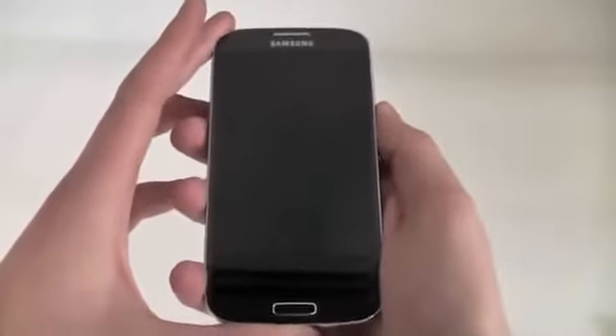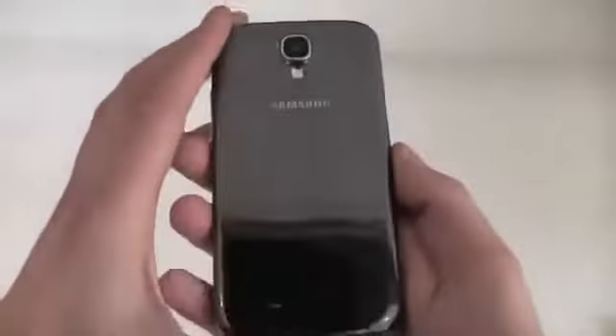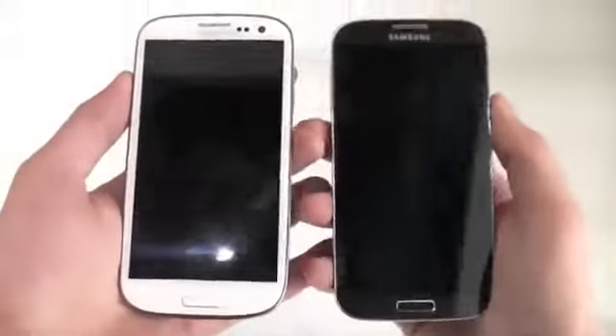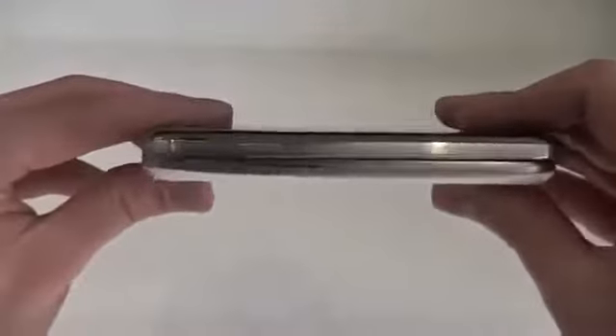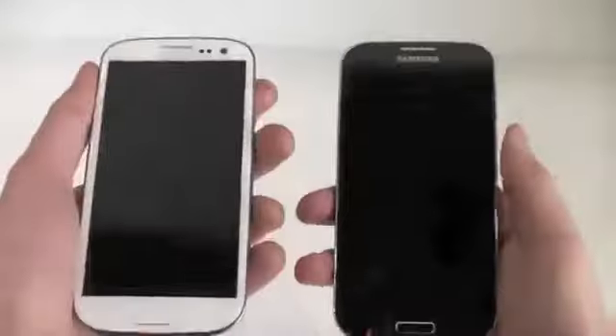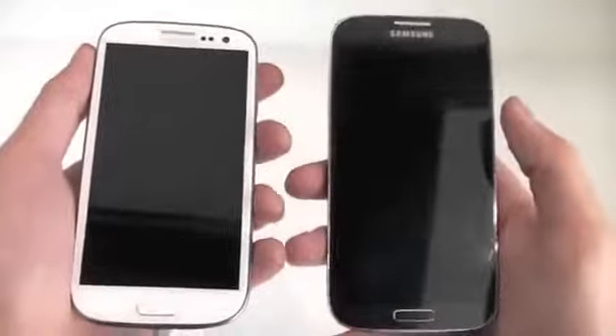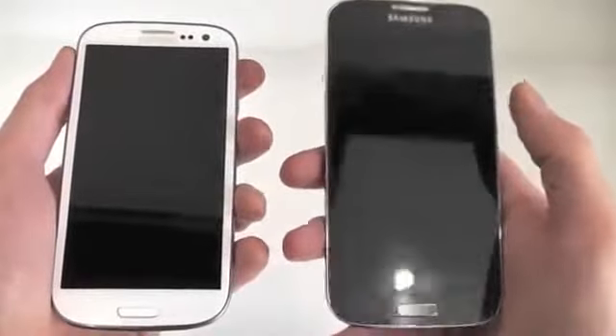Samsung fans will quickly recognise that the S4 has a very similar design to last year's success, the S3. I've got an S3 with me just here and actually looking at the size difference you can see they're very similar. The S4 is actually thinner than last year's S3 model. Even though they're the same size effectively, the S4 has a screen which is 0.2 of an inch larger, making it 5 inch.